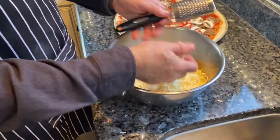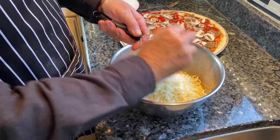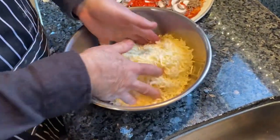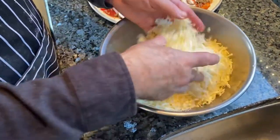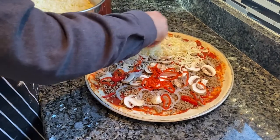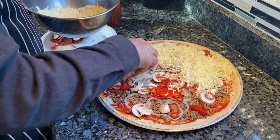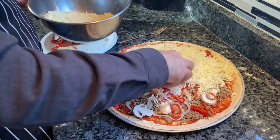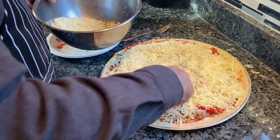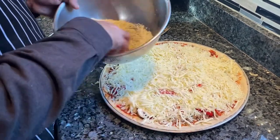We have some grated mozzarella, and I'm going to add some grated asiago with this to give it a little flavor. Toss that together and spread it over the pizza. This is about a little more than a pound of mozzarella per pizza. You can go more or less, whatever your preference is.